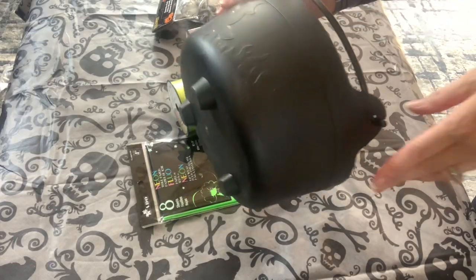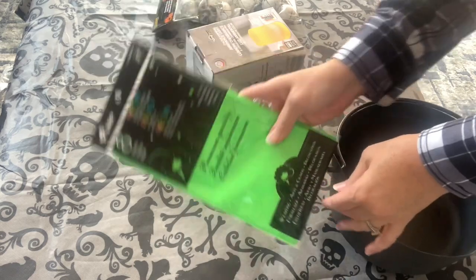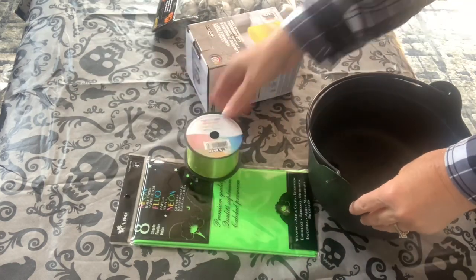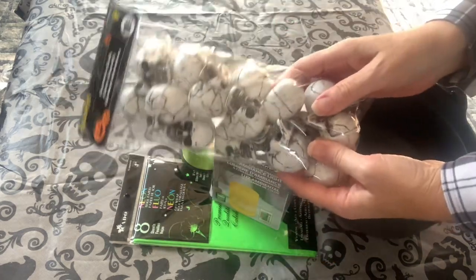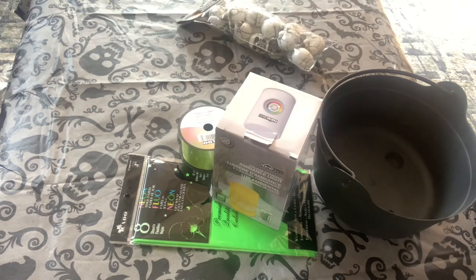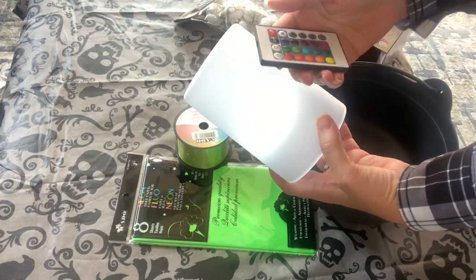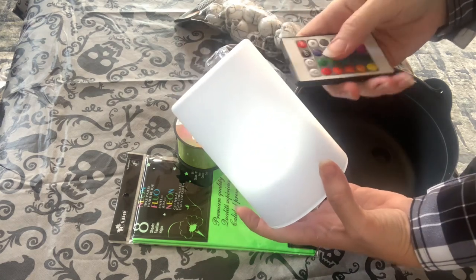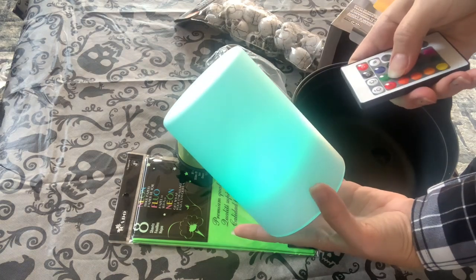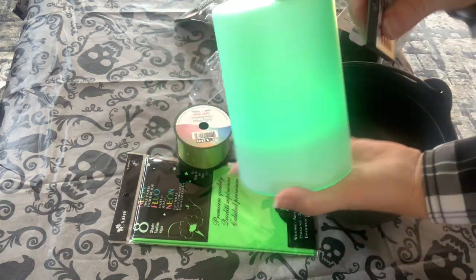The next piece of decor is my absolute favorite. You'll need a cauldron or black bowl, some tissue paper, some curling ribbon, an LED light — I love this one from Dollarama — and some skulls. This LED light is great. It has a remote so you can turn it off and on while it's inside the cauldron, and you can also change the color. This green is perfect for this project.